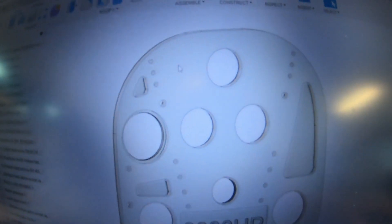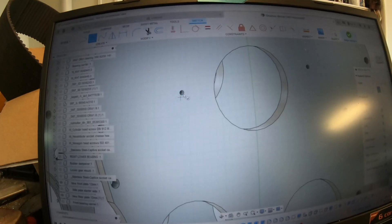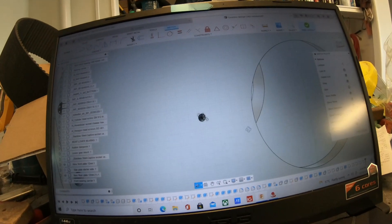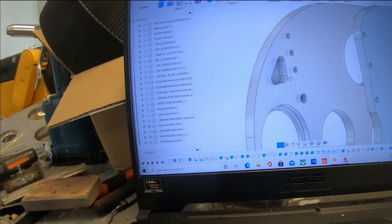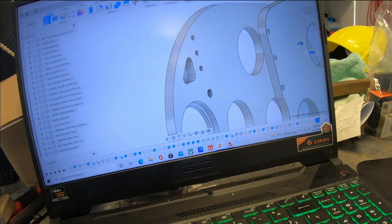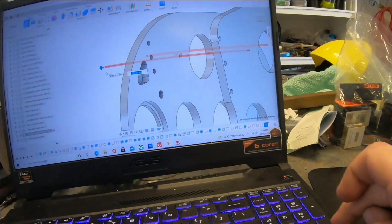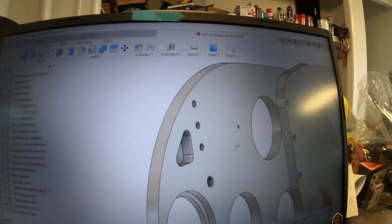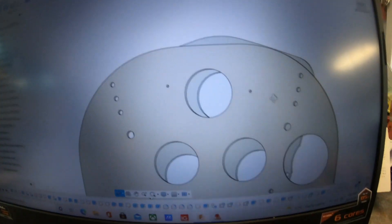I've just realised while I'm doing this and filming — I've missed a couple of holes. One there and there for my bearings. So I've got the front bearing carrier and the rear bearing carrier. What I'm going to do is turn on the front plate, pick up this hole center, and do the other one as well. I'll just turn this to the side so I can see what I'm doing, and all I need to do is pull that through the back plate. I've just extruded holes from the front plate right through the back plate, so they match exactly.